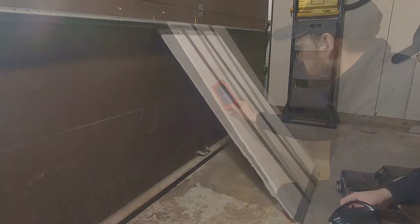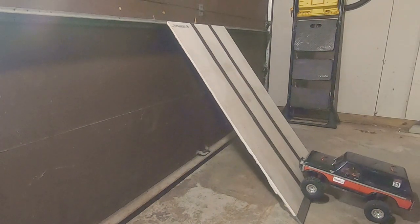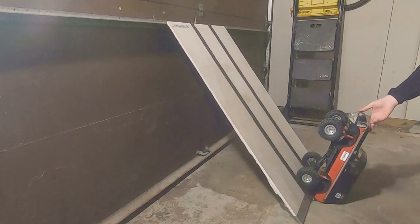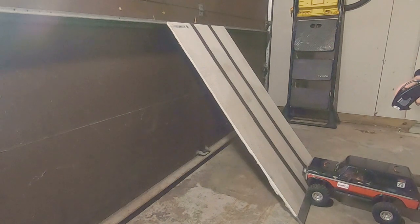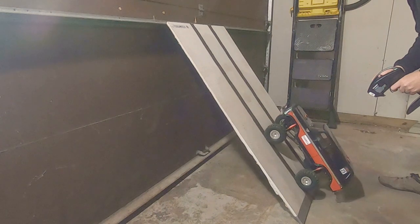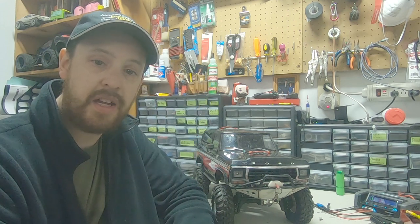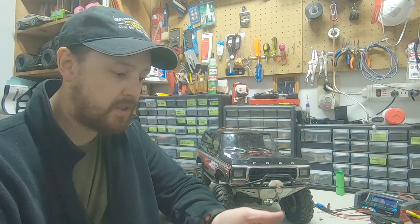At 50 degrees it gets almost all the way to the top. We've increased the angle to 53 degrees — let's see how it does. It looks like the truck handled the 50 degree angle pretty well, went up to the top on its own just fine, but as soon as we upped it to 53 degrees, that was a little bit more than she could handle as she currently sits. So let's come over to the bench and get these things installed.